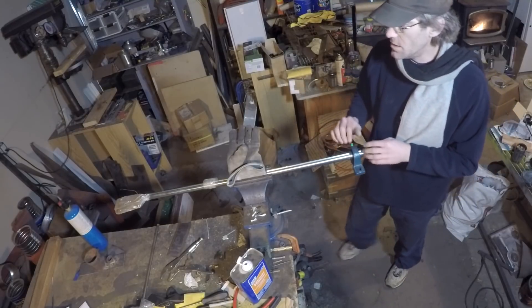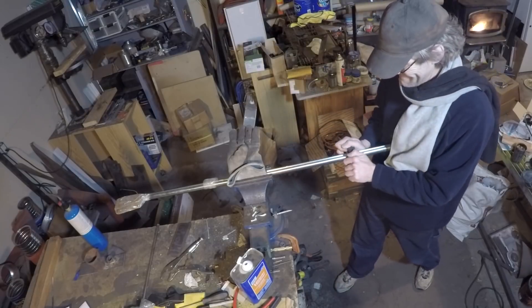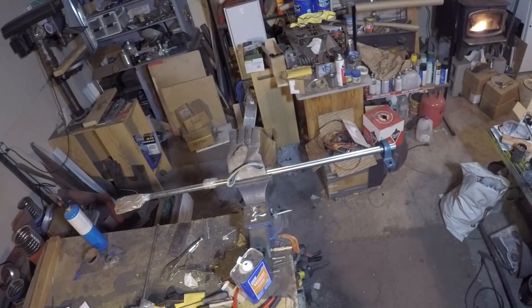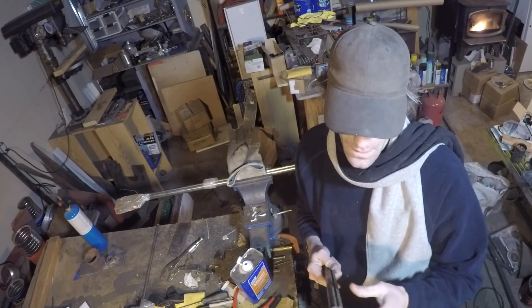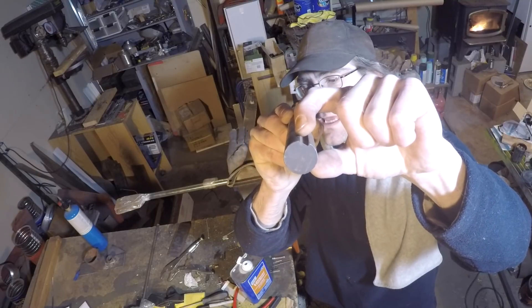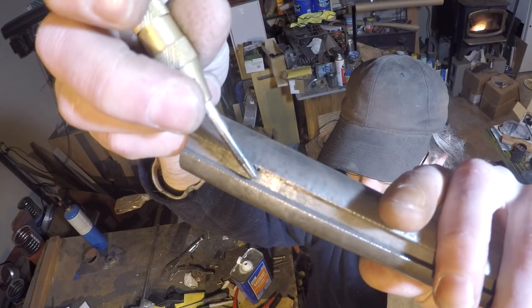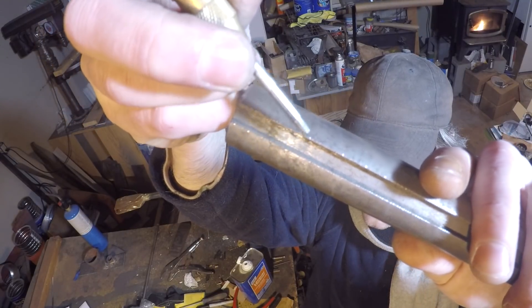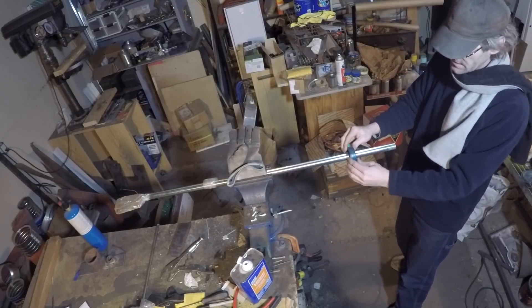Sometimes when you go to put your axle through your bearings on your machine it's going to be a little tight, and you don't want to force it. The reason that happens is when the company machines out this slot, sometimes this edge right here has a lip on it on both sides. You've got to take that off, or else when you try to put your bearings on they'll lock up. See — that's as far as that bearing is going.